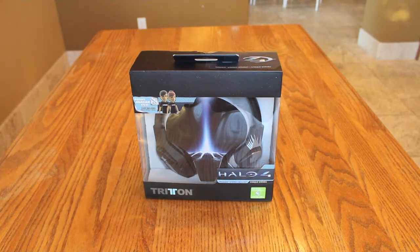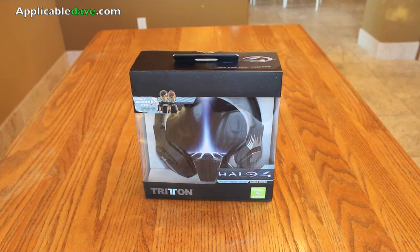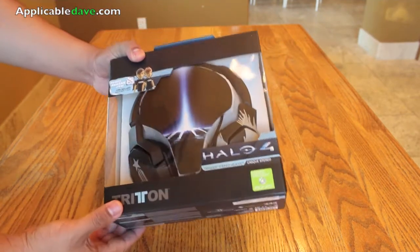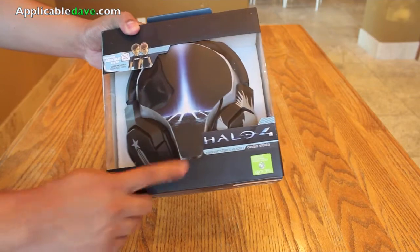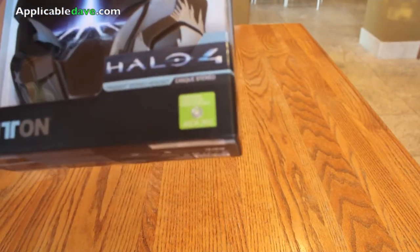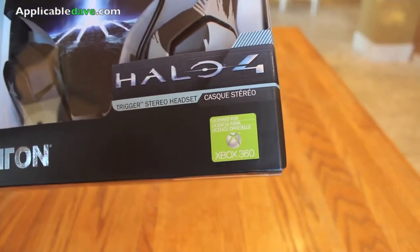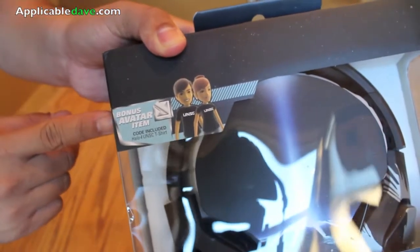If you haven't seen my previous video overview of this product, make sure you click the link — I'll provide that right now and it'll answer a lot of your questions. This item was just released and retails for $59.99. You can find it at your local GameStop or visit their website — links down below. You can also pick it up at other participating online stores, though pricing may vary. Note that this is officially licensed by Xbox 360 and is not intended for other consoles.